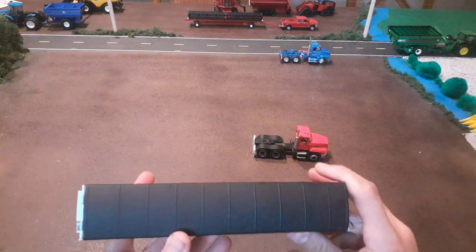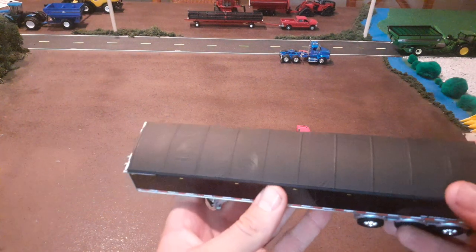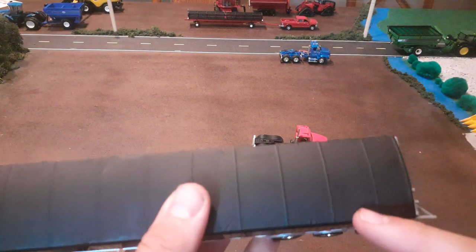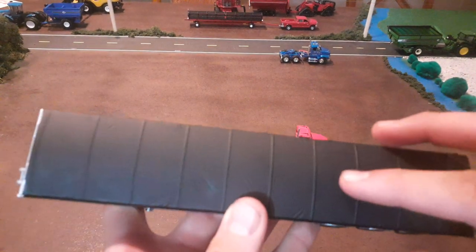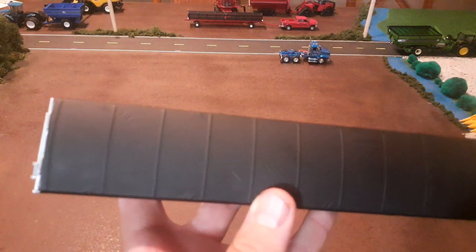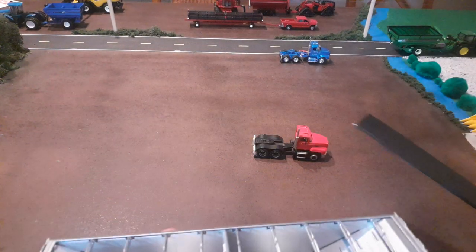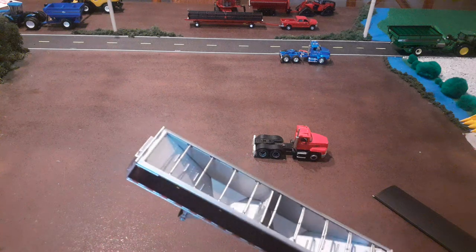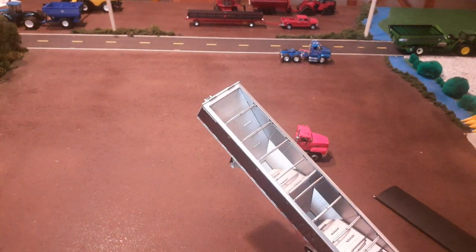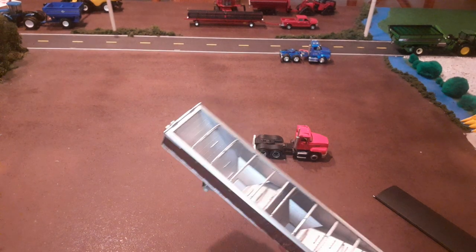What I really like is the look of this tarp. It has a really realistic look — if you look at it, it's even got wrinkles in it, like where the tarp would be stretched across. You can see wrinkles all through here, so it's really realistic looking. This one just takes off entirely. I like that a lot better than the roll-up ones on the Wilson trailers, because they don't roll up super tight — I'd rather just take it off.